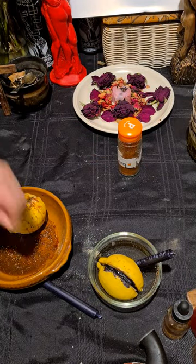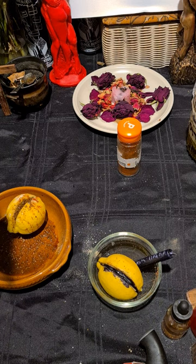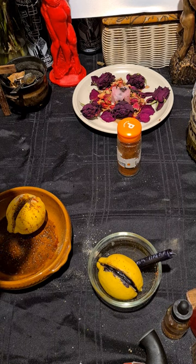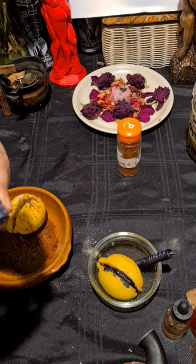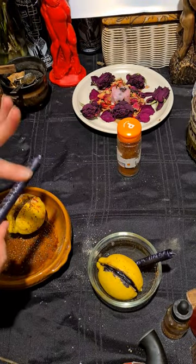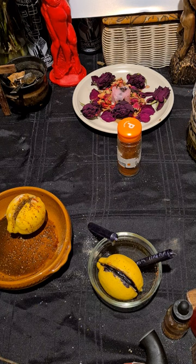Then on the candle, using the rusty nail, write the person's name from the top to the bottom, and write their date of birth as well. To make it more potent, put some vinegar on their name on the candle.